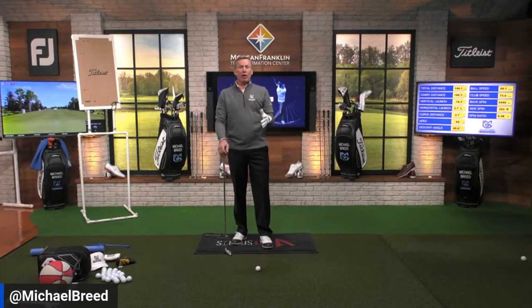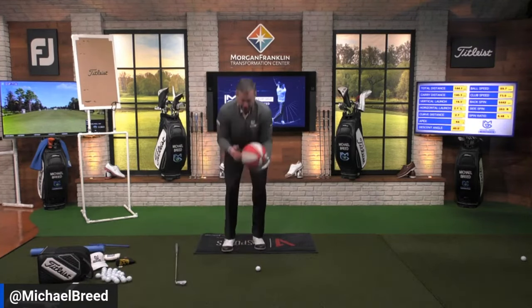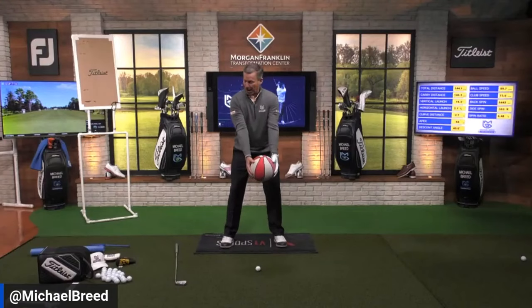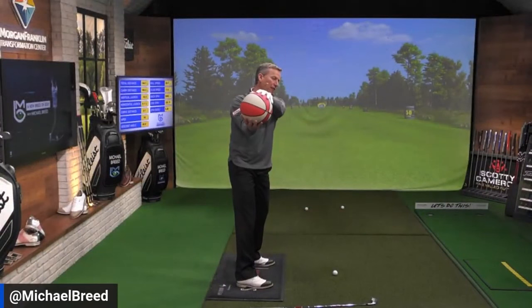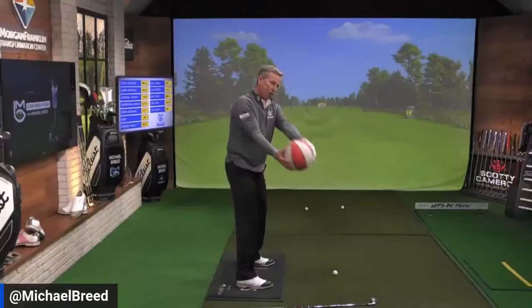All these drills will work for some people and not for others. If the coat hanger doesn't work for you, another favorite is the basketball drill. Hold the basketball by what I call the ears — the sides. When you take it back, rotate the left ear on top of the right ear, so the glove hand ends up on top of the trail hand. That's where you get forearm rotation.